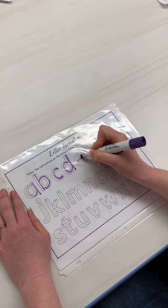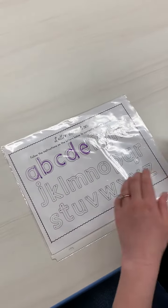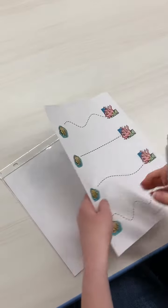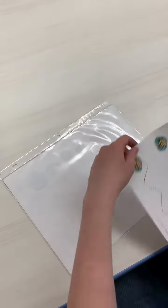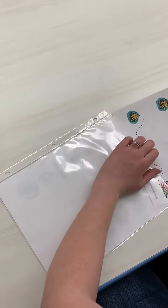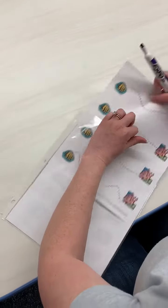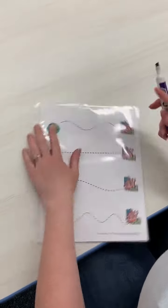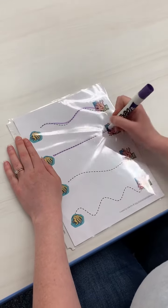If your child needs a little bit more support with tracing, you could take these from the extension packet and kind of do the same thing. It's still really good fine motor practice for them — really good pre-writing skills to practice. And they can just practice doing this and following the lines.